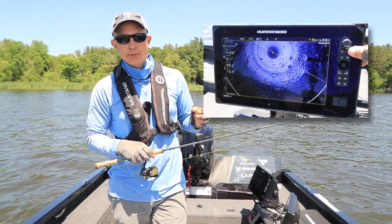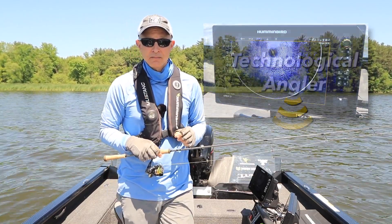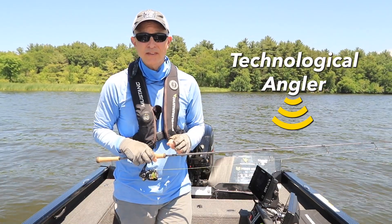Zooming in on your Mega 360 view spreads the data over more display pixels so you can see more detail. Use the zoom function to get a closer look at structure or fish every time you use Humminbird's Mega 360 imaging.